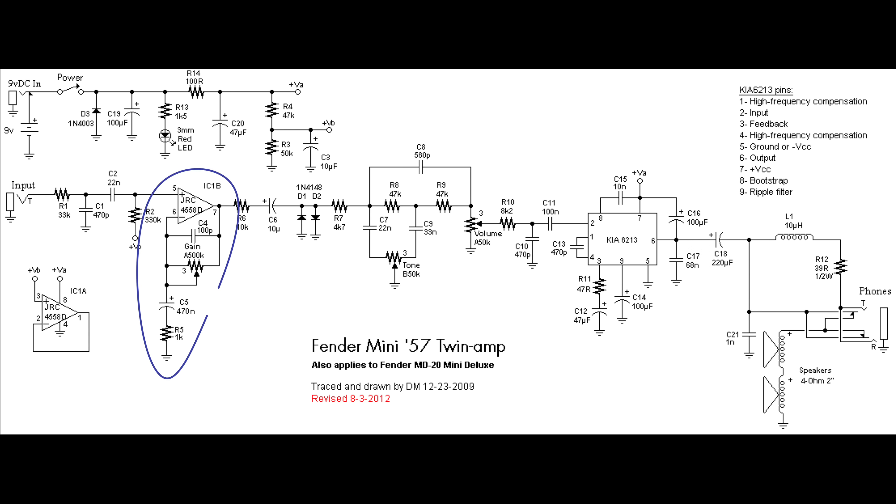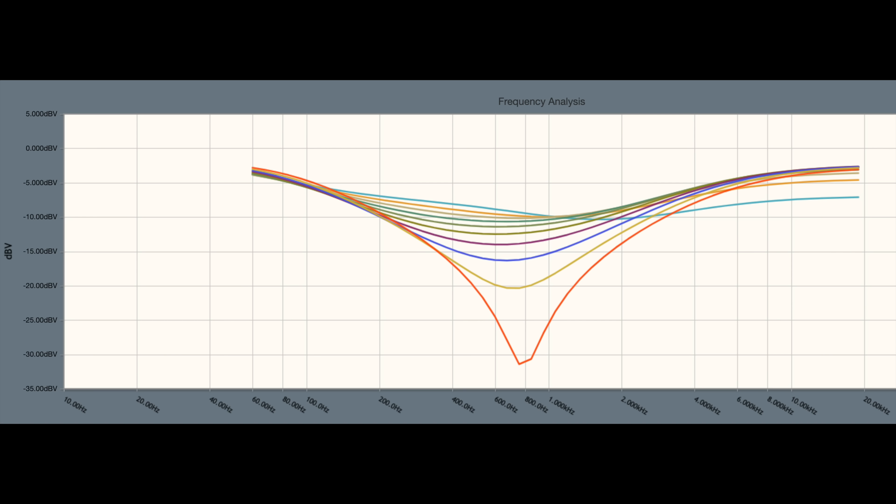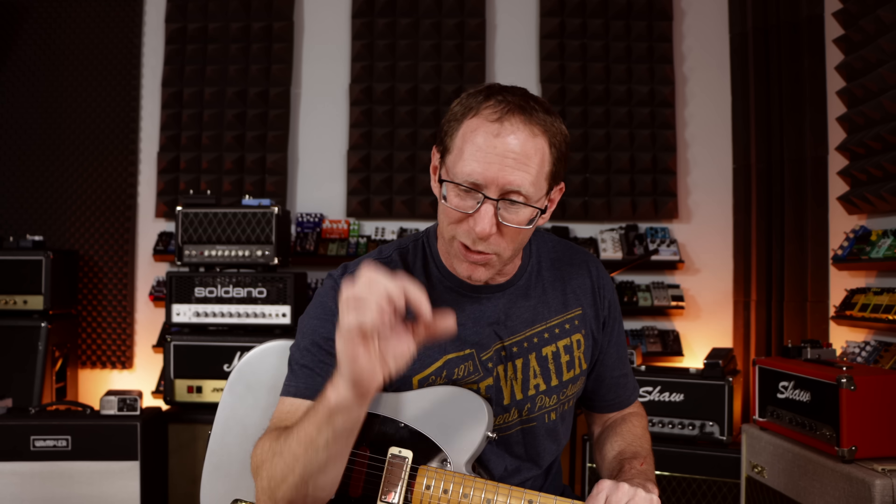For example, we could change the preamp section completely. Basically what you have is a non-inverting op-amp with some clipping diodes to ground after it. Then the tone control — it's really just a mid control, a passive mid control. As you turn that mid control up, it scoops out the mids; turn it down and it doesn't scoop the mids anymore. It sounds more mid-rangey because we're playing through little tiny speakers, so it's going to sound pretty small, mid-rangey, and boxy.